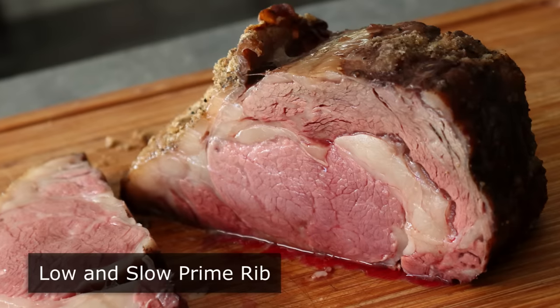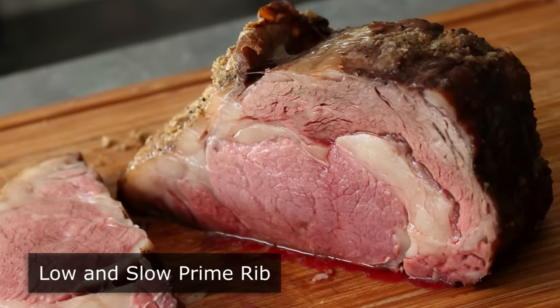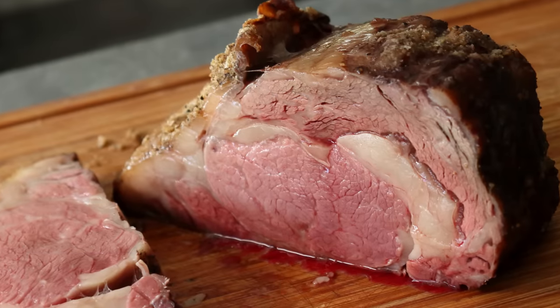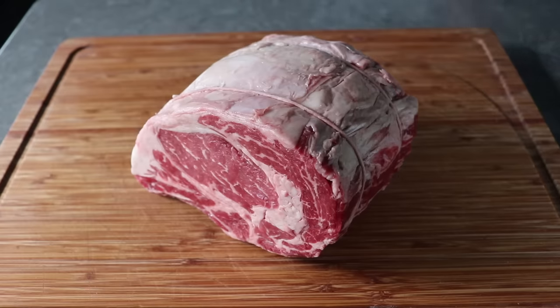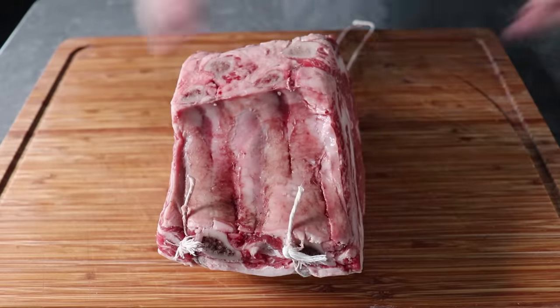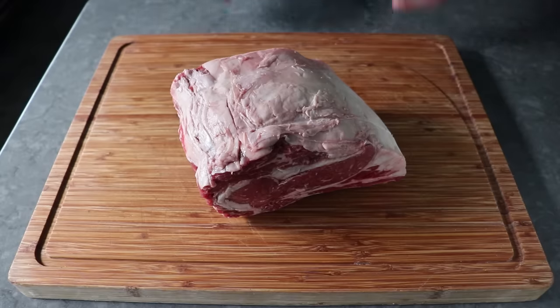So if you overcooked an expensive prime rib years ago and are still traumatized, this is going to get you back in the game. And by the way, this is not a recipe — it's simply a technique, and it will work no matter how you decide you want to flavor this meat. To get started, the first thing we'll need is a prime rib, also known as a standing rib roast. This one here was just under 5 pounds and has 2 bones, which I almost always leave on when I roast it, unless I'm going to use them to make a gravy or sauce ahead of time, which I did here to film the previous video, which was called Prime Rib Gravy.